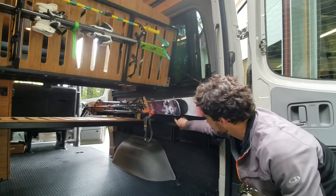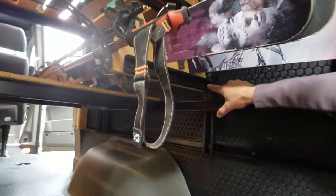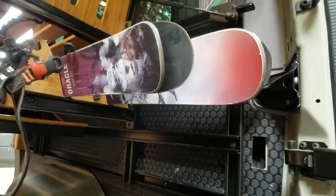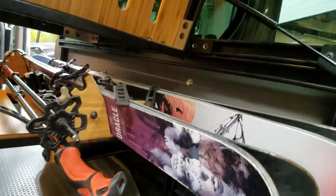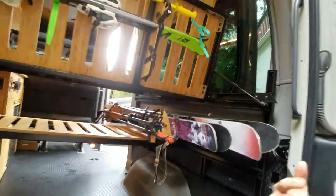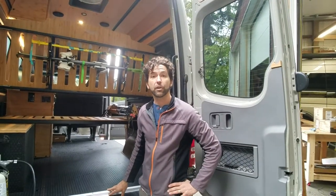If you zoom in right here, you can see that this is going to be adjustable fore and aft in the van, so you can line it up exactly how you need it for your van. And it's on the wall, up and out of the way. Visit us at RoostVans.com — this is also an accessory available along with our mounting kit.